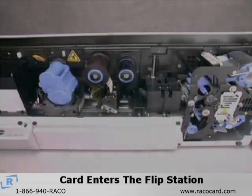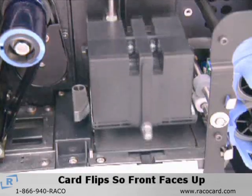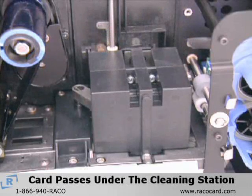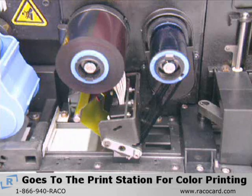After the first print operation, the card enters the flip station, which flips the card so that the front of the card faces up. The card is backed up for another pass under the cleaning station, then it goes to the print station for the color printing.